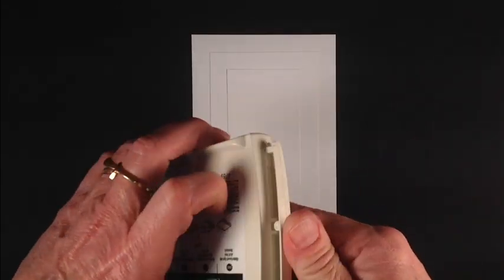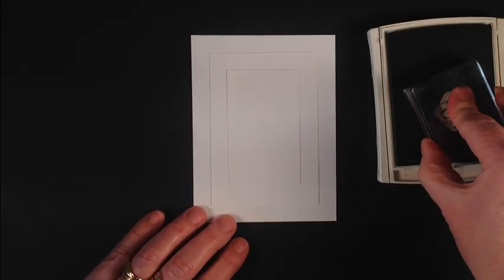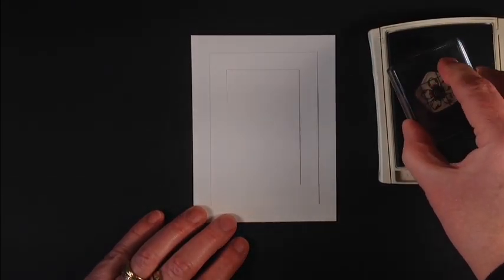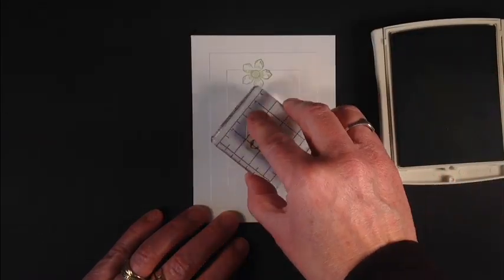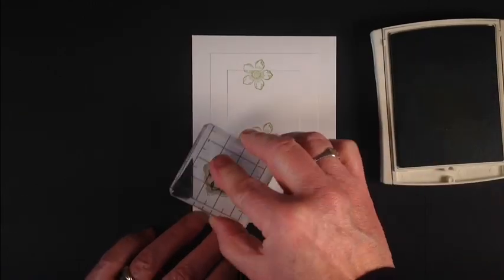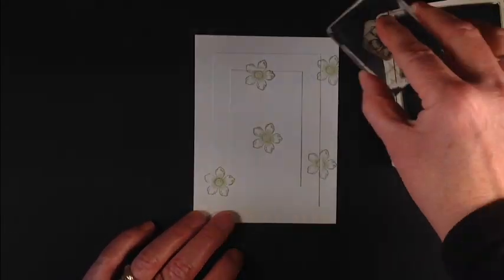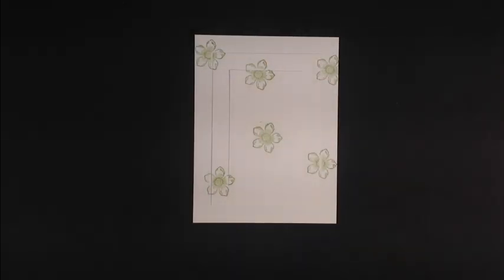Now I'm going to take Pear Pizazz. On my card sample I used just one of the Petite Petals stamps, but for my sample I decided rather than cleaning up in between, I would stamp this image in different flowers. And who knows, maybe we'll like it better. So I stamped that with Pear Pizazz.